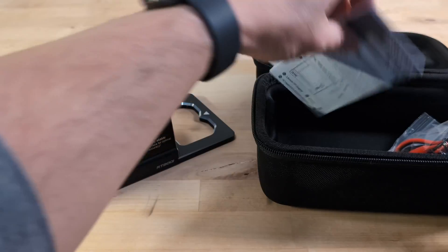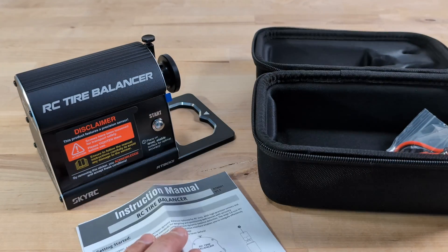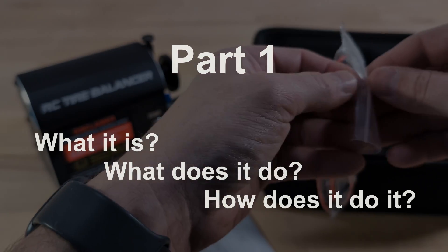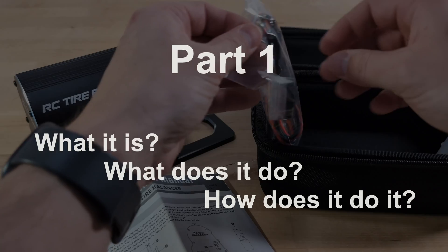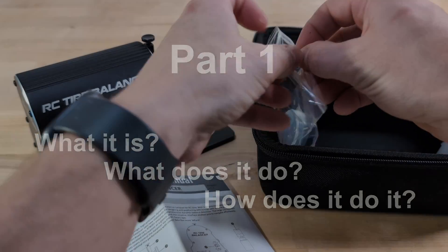Alright, let's break down what we're diving into today. By the end of this video, there are two main things we really want you to walk away with. First off, we're going to introduce you to this new gadget — what it is, what it's supposed to do, and how it works. We're keeping it straightforward because honestly, this tool is all about making the tire balancing process easy.